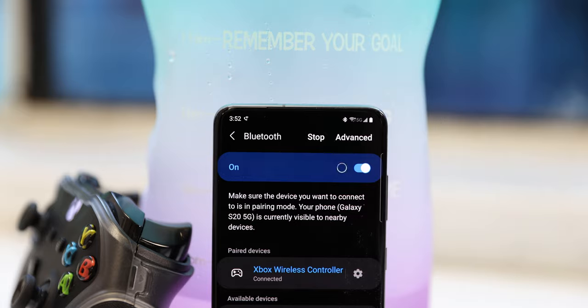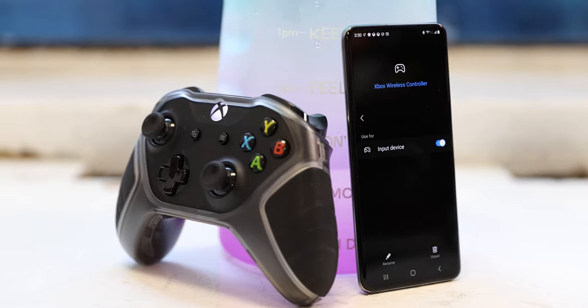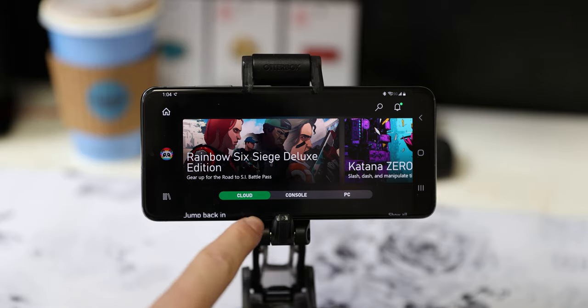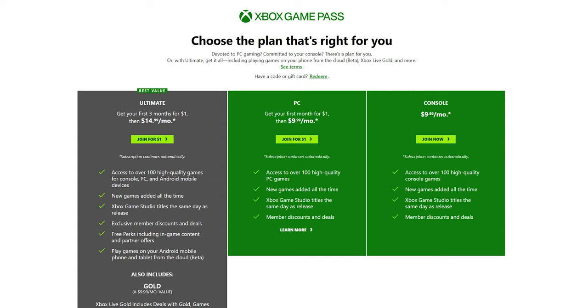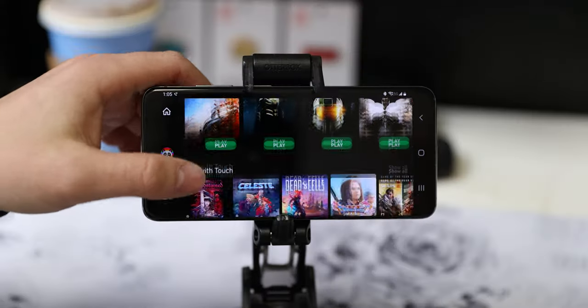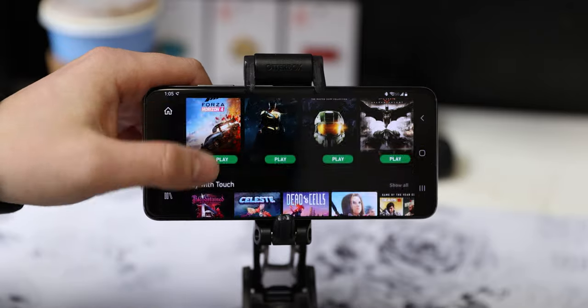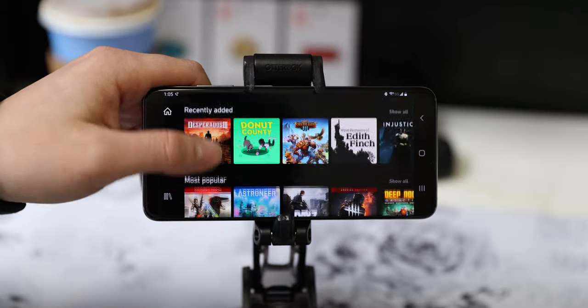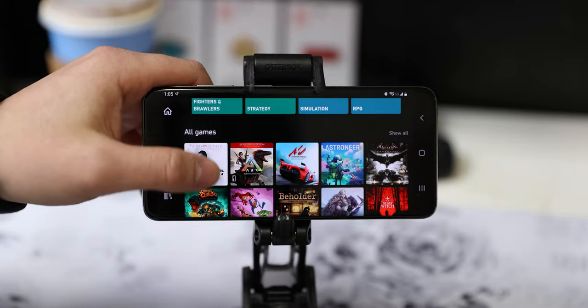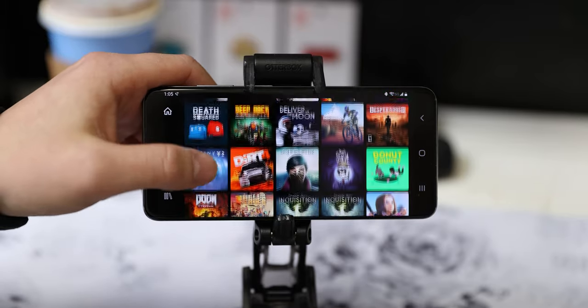Let's take a look at the Game Pass app. First, make sure the controller is paired to your phone over Bluetooth, then open the Game Pass app. This is the home view — you'll notice three tabs: cloud, console, and PC. Since we're using a phone in this video, I'll browse within the cloud tab. All of these games are playable via the cloud right on my phone. There are a few categories as I scroll through, and when I get to the bottom there's an all games section with a lot to pick from.